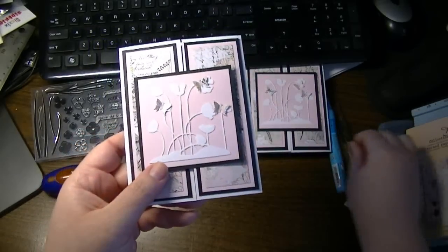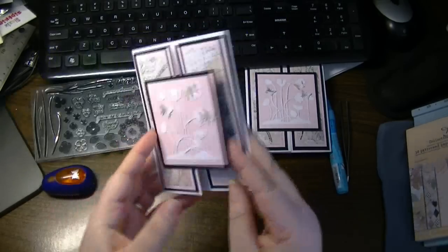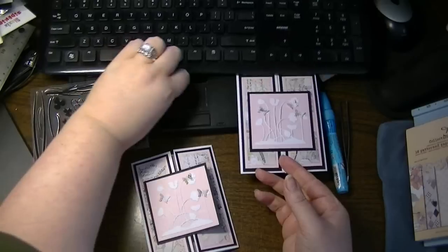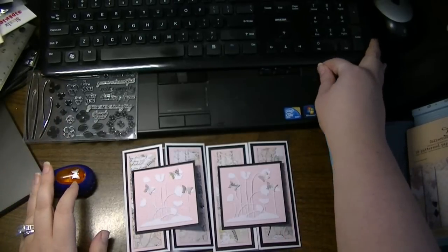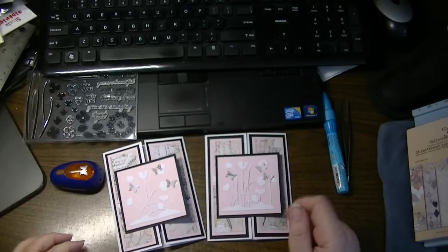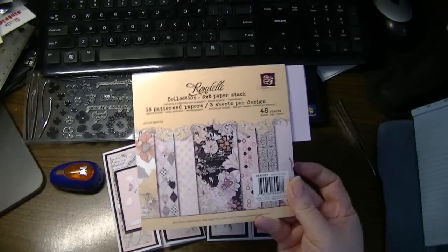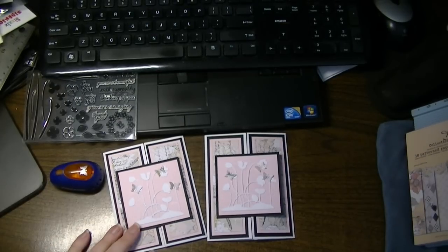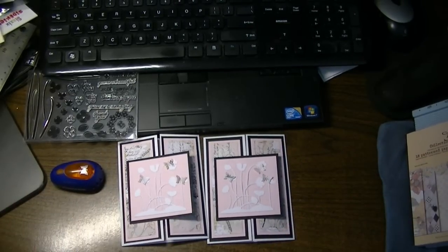They're going in the mail today. I'll include a link in the description below so you can see all the products I used — a full listing — and whenever possible I try to include links if I have them available. For example, this paper stack is still available from Uzak for $4.10, and the ScoreBuddy I picked up from Blitzy on one of those specials. If you have any questions please leave me a comment — otherwise, thank you so much for watching!